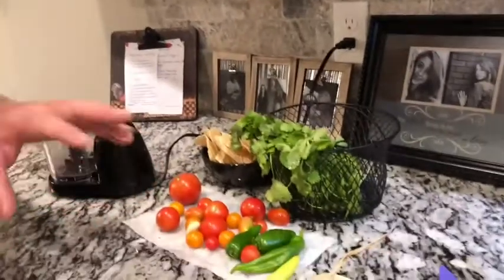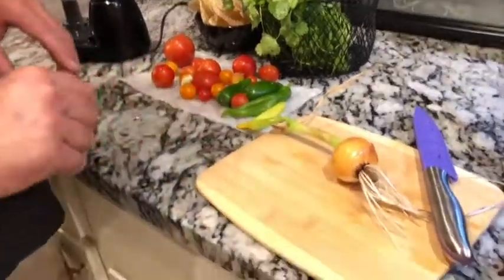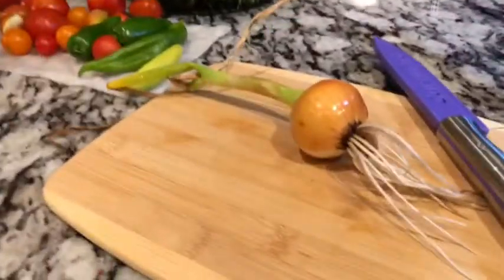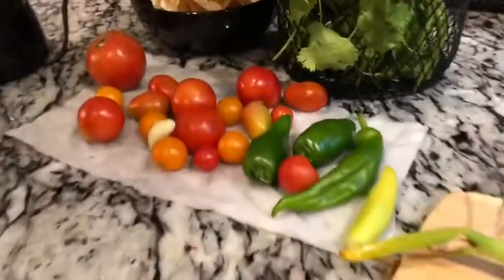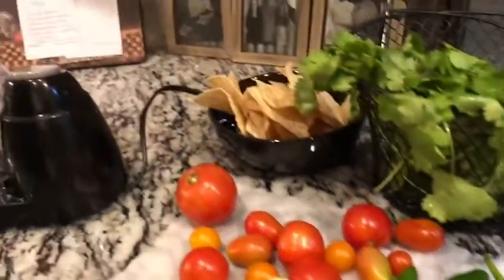Hey, welcome back everybody! Tonight I am doing homemade salsa out of all the vegetables that I've picked out of the garden. You saw earlier that I got this onion out there, so I will be using that. All this is stuff that I got out of the garden tonight — it's all fresh, it's all organic. So let's get started.